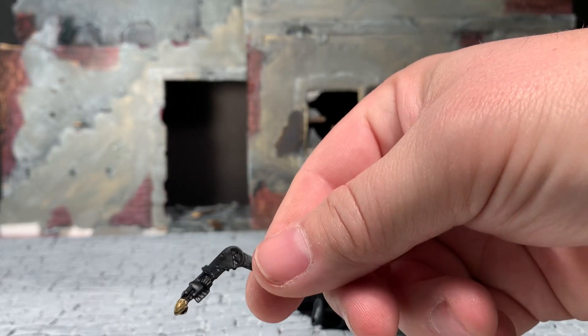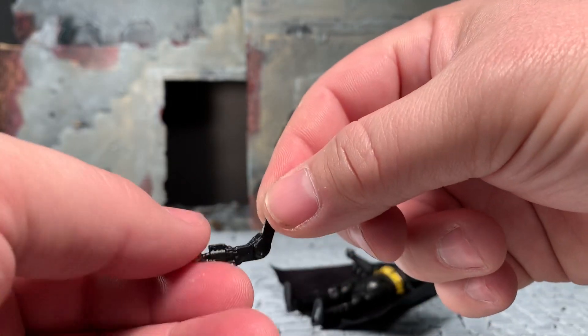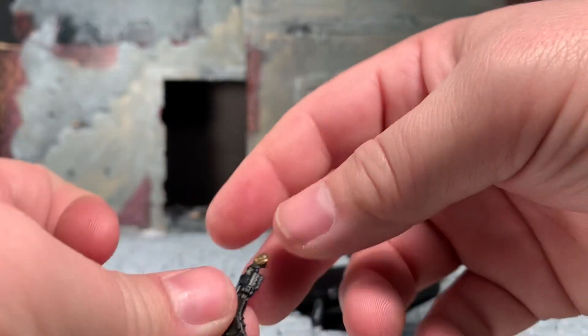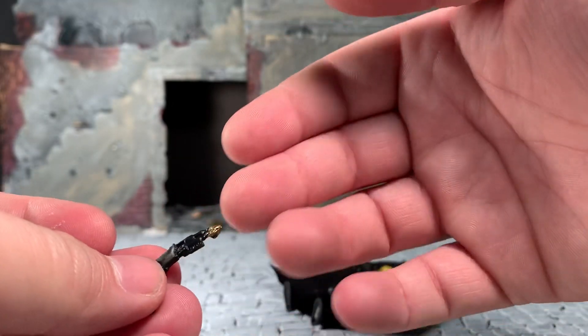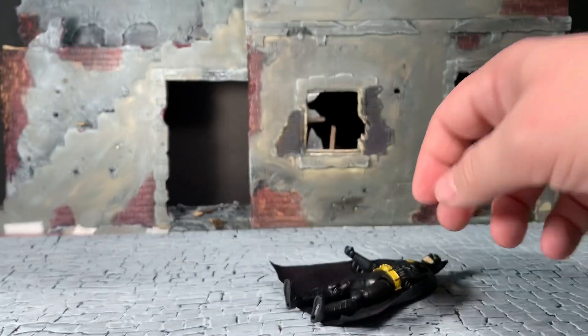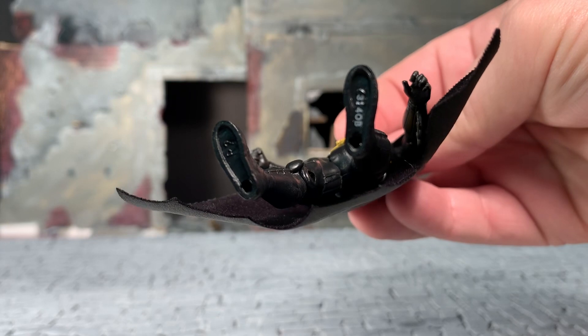He did come with one accessory, which is basically his grapple gun - the same exact accessory that came with the unmasked version. It is reminiscent of the film and very accurate. The only paint app is on the tip of the grapple gun. He has a serial number on the bottom of his foot.